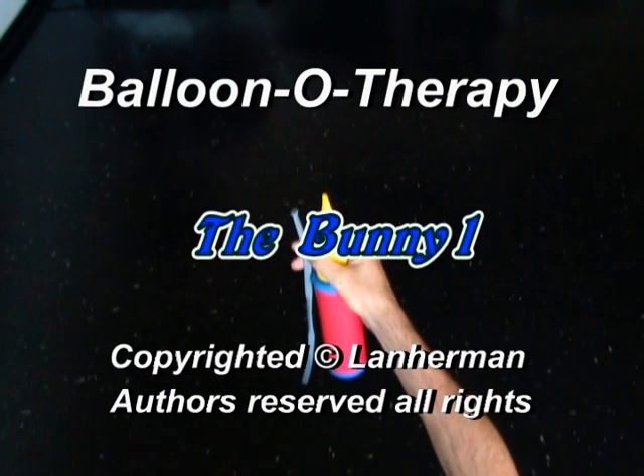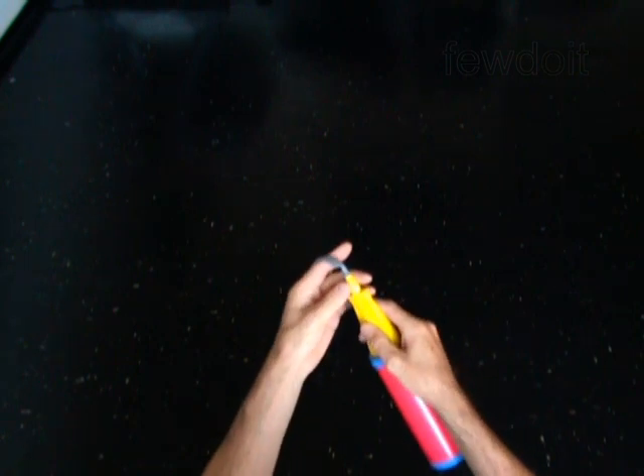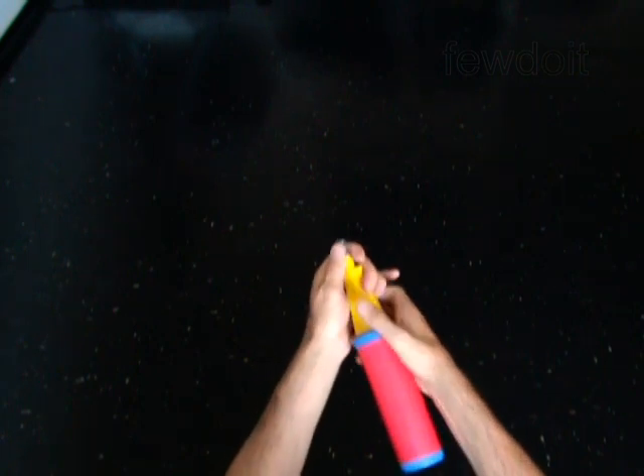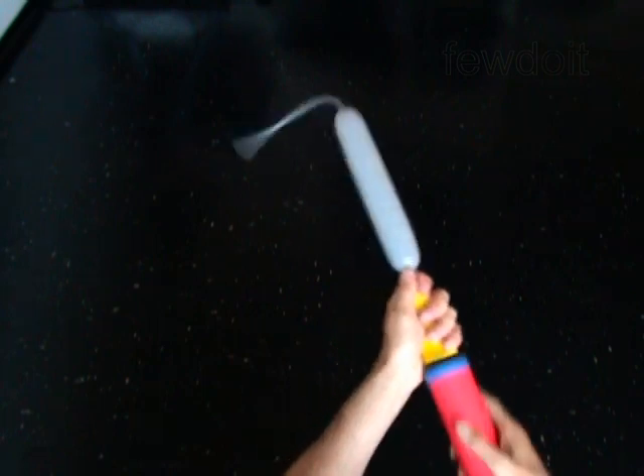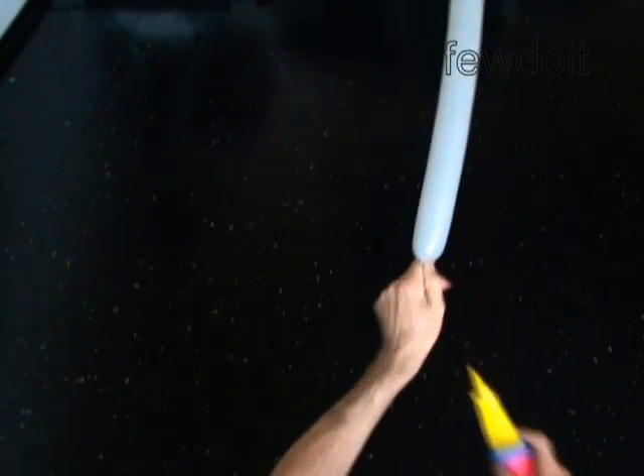Hello. We are going to make a bunny. Inflate a balloon, leaving a 5-inch flat tail.